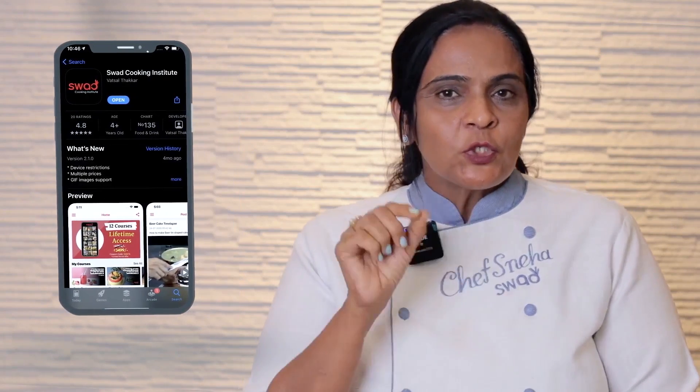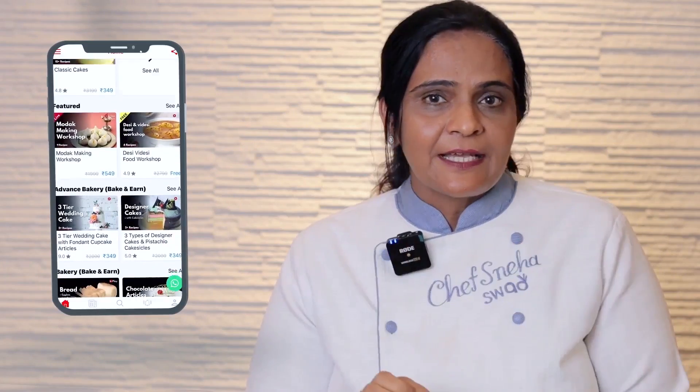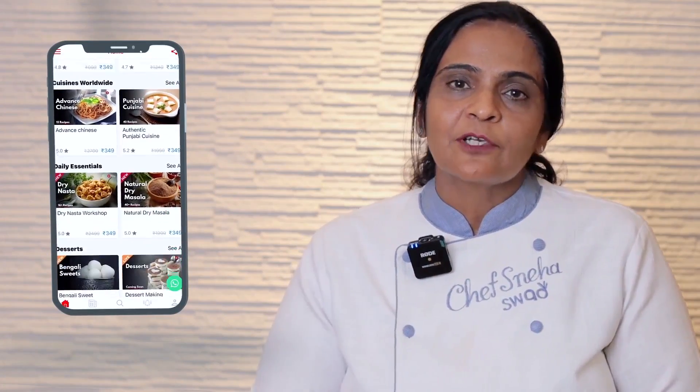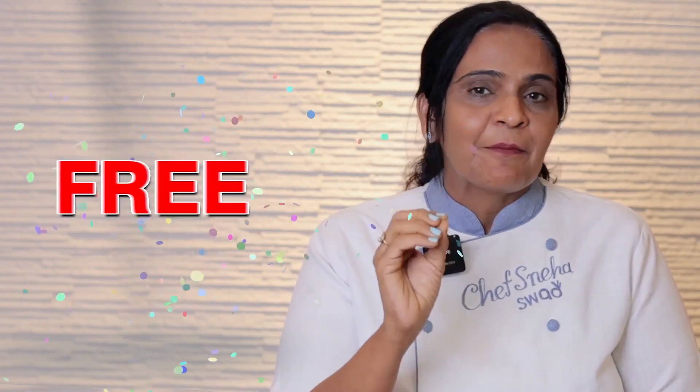Did you know that Swarth Cooking Institute's application is available in 250 countries? Not only from India, you can also download our online workshops. And 15,000 workshops are absolutely free on our application. Download our application via the link below and learn from Gujarat's No.1 Cooking Institute.